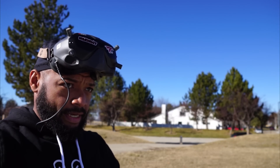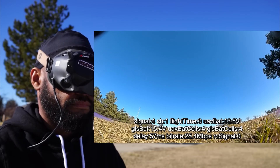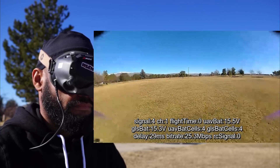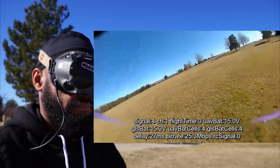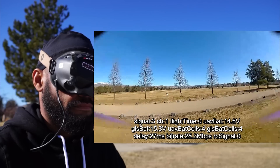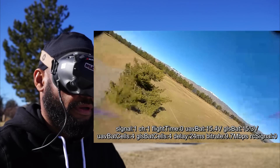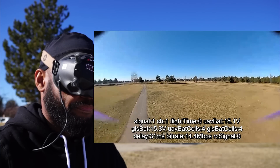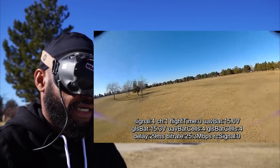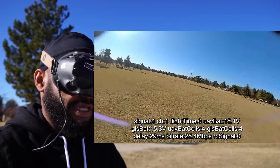Alright, this is the Air Unit quarter mile test. System on. Ready to fly. Engines armed. Going out here. I think I'm having to fight through some penetration too. It feels super laggy, so we'll just fly back. This whole system is so cool — I'm flying in 16x9, which I don't normally, but you have those options so you can mix it up.